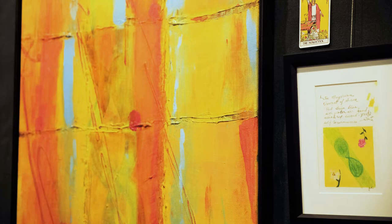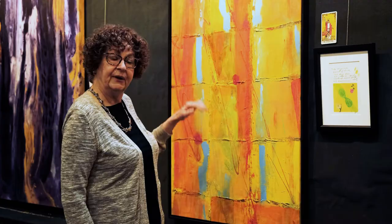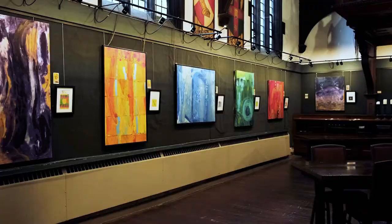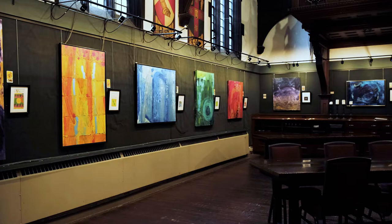I felt the checkerboard represented the Magician. So I started with modeling paste, creating a checkerboard, created these downward flashes that repeat the stance of the Magician, and then began layering the paint. There are probably about five layers on this painting. I concluded with orange across the bottom to slow down the movement from top to bottom.